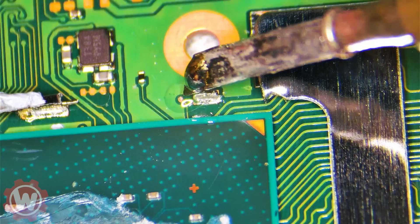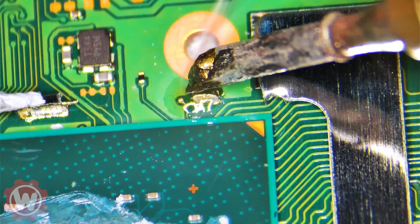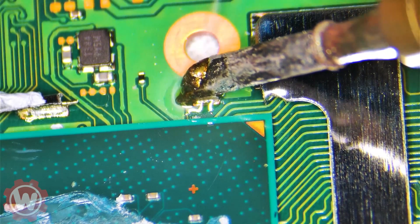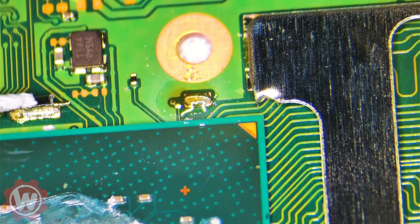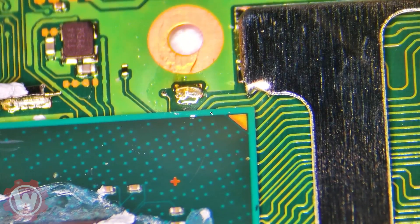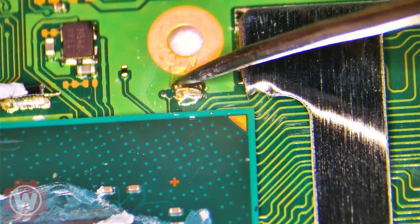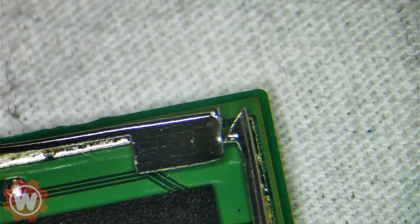The soldering iron I use is a Sugon A19 — I use other ones but for this application this works just fine. You want to tin that point like you've seen in the video. We can always remove that flux and make sure that it's tinned properly. Now we're going to turn this around and work on the back, on the D zero adapter — carefully remove this piece of metal here. I use my nails but you can use whatever you want.